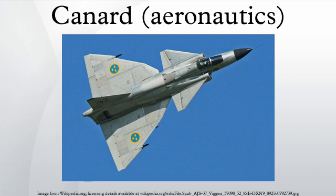Despite the use of a canard surface on the first powered aeroplane, the Wright Flyer of 1903, canard designs were not built in quantity until the appearance of the Saab Viggen jet fighter in 1967.